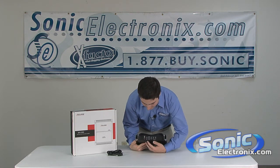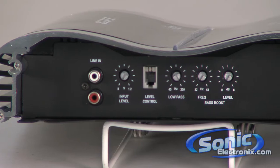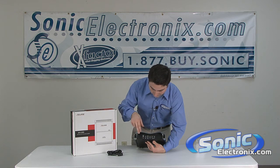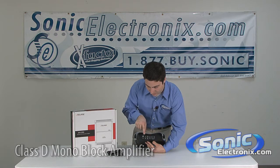Now on the side over here, you're going to see that you have your RSA interconnect inputs, your input level, your level control, your low-pass filter, as well as your bass boost adjustments in here. It's a Class D monoblock amplifier, and all the controls and adjustments are going to be right in here.